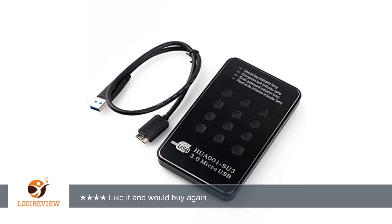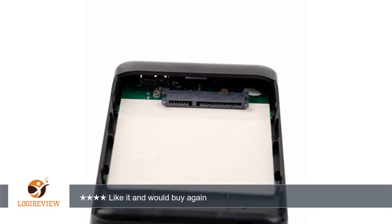A customer wrote: it actually works. Not all buttons have the same feel to them, so have to pay attention when you're putting in your code. Currently Samsung 840 SSD in unit. Like it and would buy again.